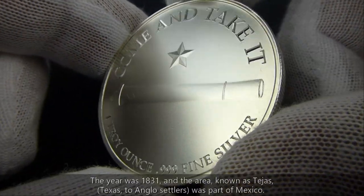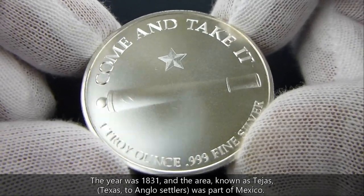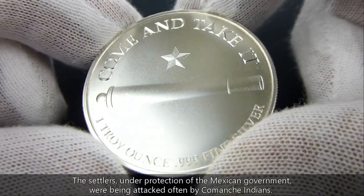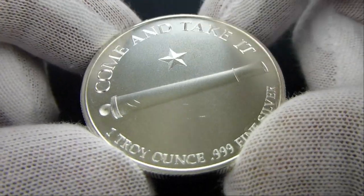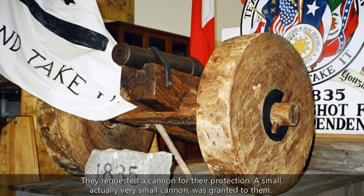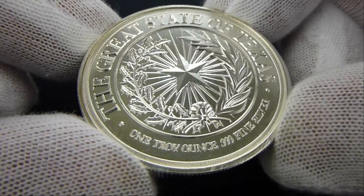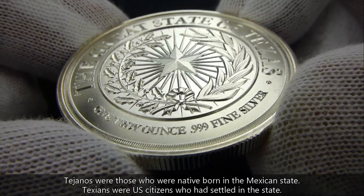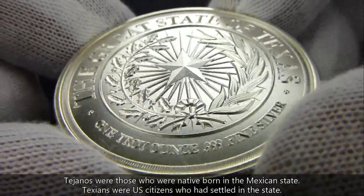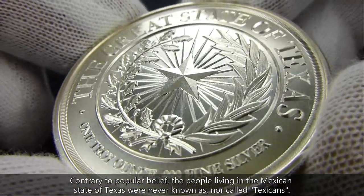The cannon was actually loaned to the Texians there in the area. Texas at that time was a Mexican state. And they asked — Comanches, some Indians were attacking them — so they asked for a loaner cannon. It was actually a very small cannon, not very big at all. It was loaned under a signed and written agreement that they would return it upon request. But as time went on, the political climate changed, and the Texians and Tejanos wanted to declare their independence from Mexico. So the Mexicans asked for the cannon back, and the Texians and Tejanos wouldn't give it back. So they sent a platoon of dragoons to go get it.